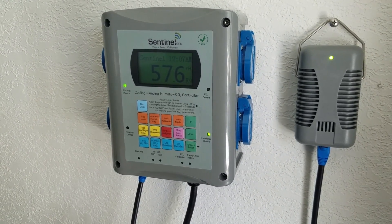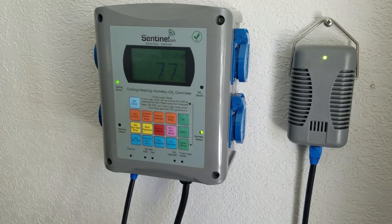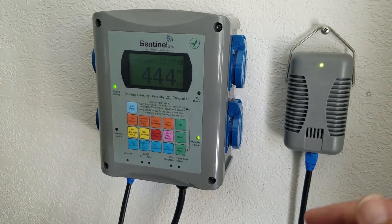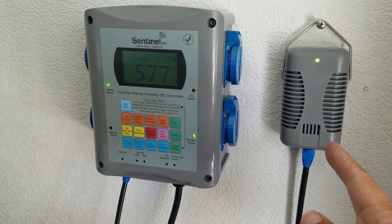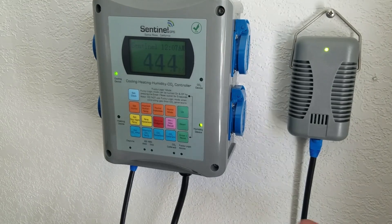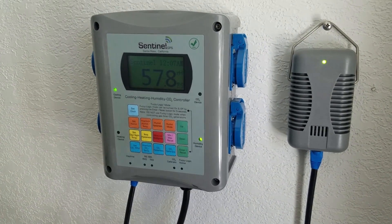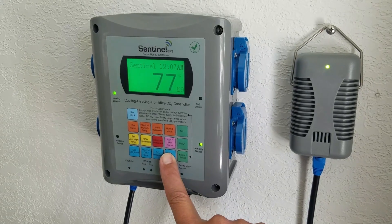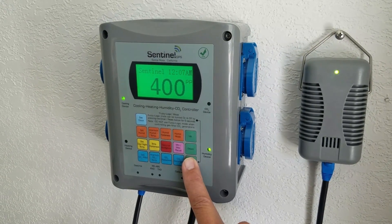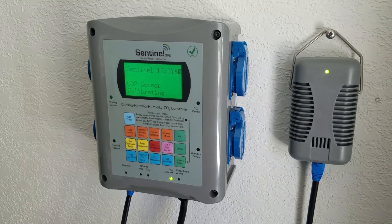Now that your unit is on and the readings have somewhat normalized, you're going to want to calibrate the CO2. Put the unit near an open window or outside in the shade for about an hour, then press the CO2 calibrate button. Hold that down and press and hold to enter reset until it goes into CO2 sensor calibrating mode.